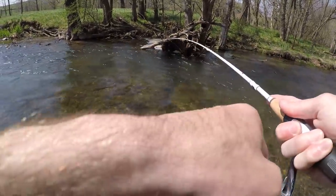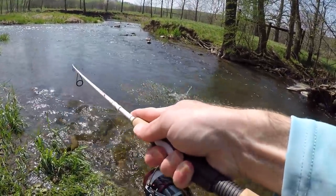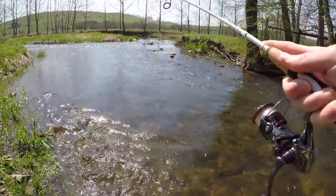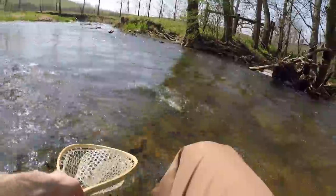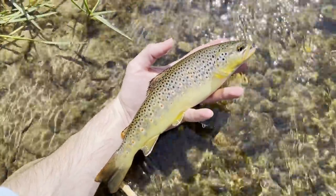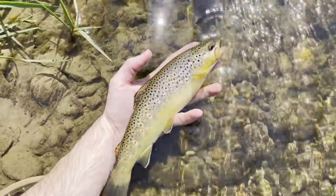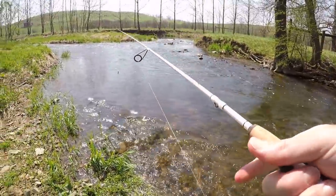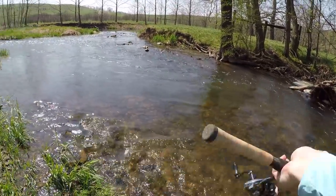There's another one — I didn't even know I had him. Fish number two guys, not quite as big as the first one, but still a nice fish. Those fish must be stacked in here — two casts, two fish.